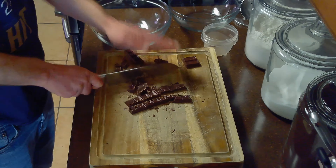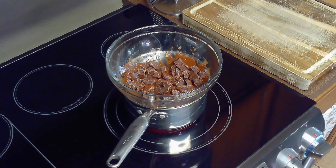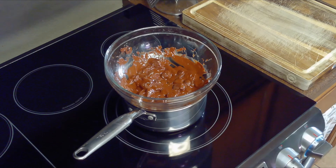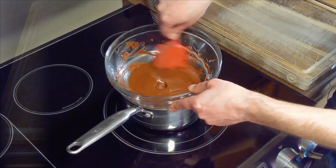After chopping our chocolate, we'll put it in a heat-safe bowl and place it over our medium saucepan filled with water, ensuring the water and bowl do not touch. We'll then allow our chocolate to melt for about 10 minutes, stirring more frequently as it melts.